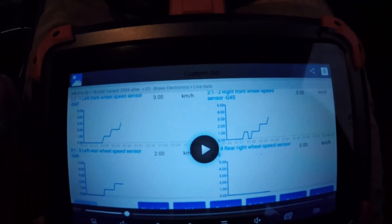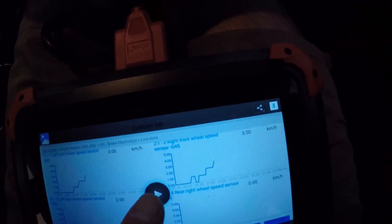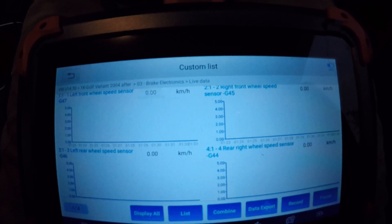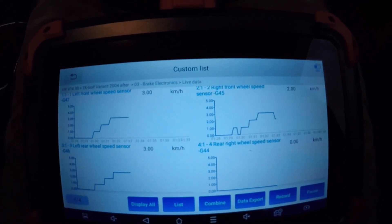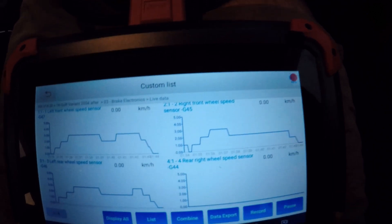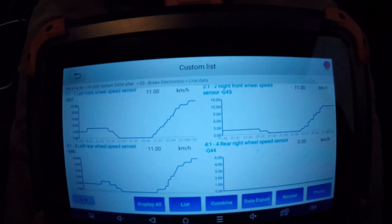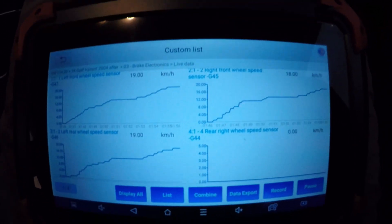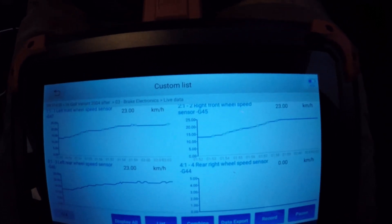I've just come back from my test drive and the data is pretty conclusive. I'll just play the data I recorded - just about to set off on my test drive. These are all the different wheel speed sensors, and the right rear wheel speed sensor is showing no data at all, whereas all the rest are showing good data. So it's pretty conclusive - I've got an issue with the right rear wheel speed sensor. It's either unplugged somehow, or it's broken, or something's wrong with the wiring.